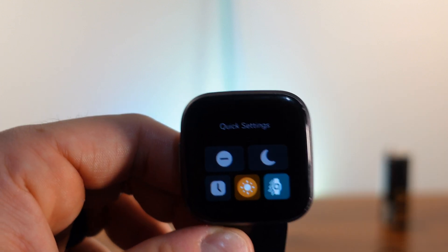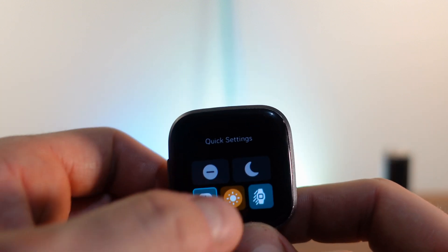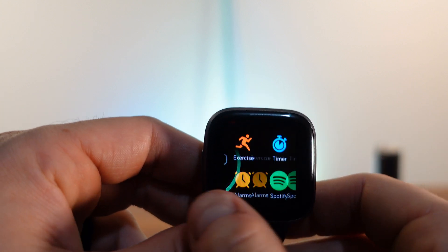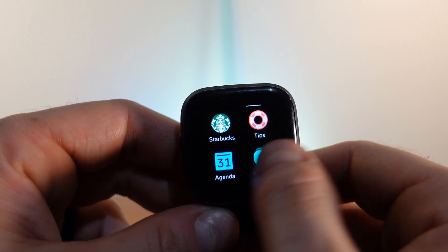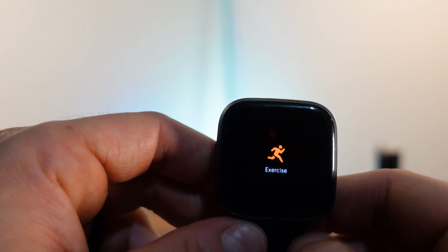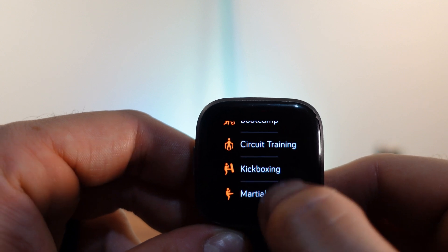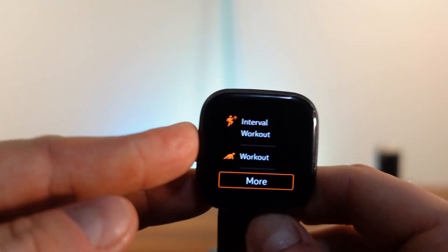Quick settings include do not disturb, sleep mode, always-on display, brightness levels, and screen wake — motion or button. Swiping right gives you all your downloadable apps including Fitbit wallet, maps, calculator, and Alexa. In exercise you can access run, bike, swim, treadmill, and more including golf, climbing, yoga, and boot camp. You can store seven on the main screen and customize through the app.